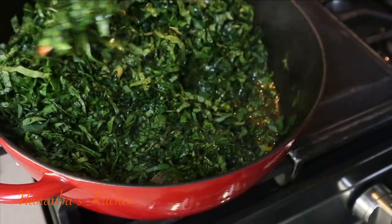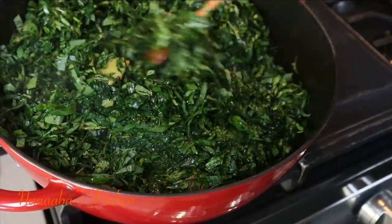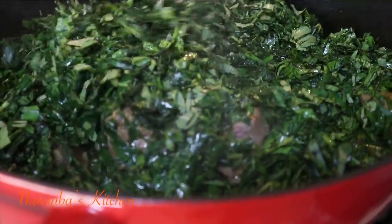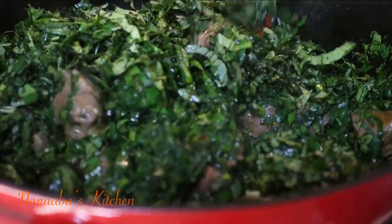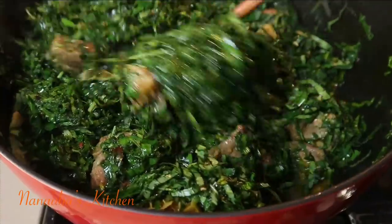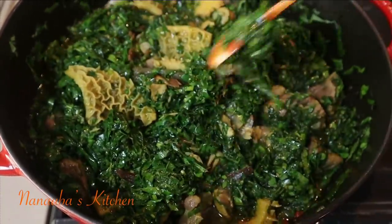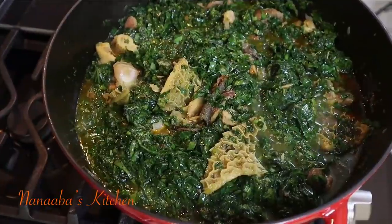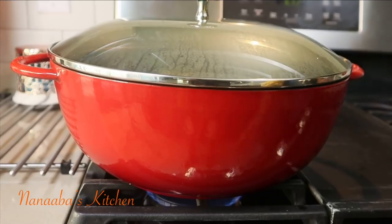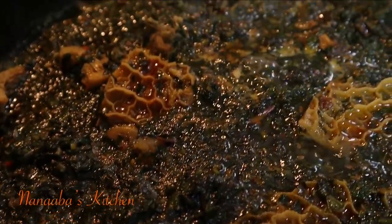Everything is going to become perfectly tender and ready to serve. This goes so well with steamed rice — white rice, any long grain will work here — and it is so enjoyable, friends. This is one of my favorite stews ever. I'm really grateful to my Sierra Leonean friends Rakiyatu and Aisatu for teaching me how to prepare this dish.